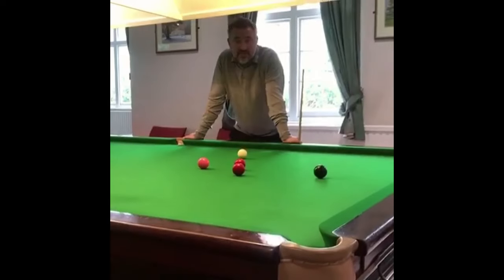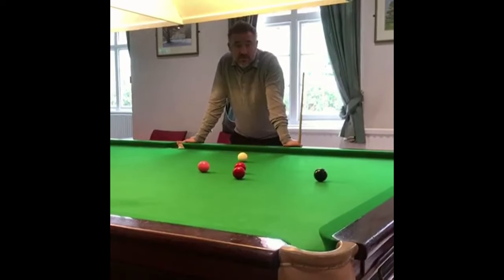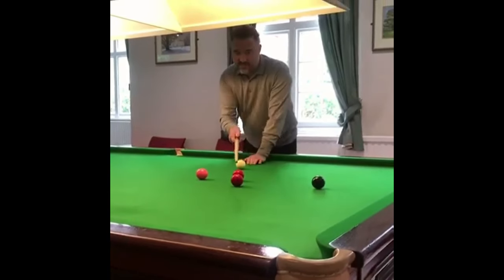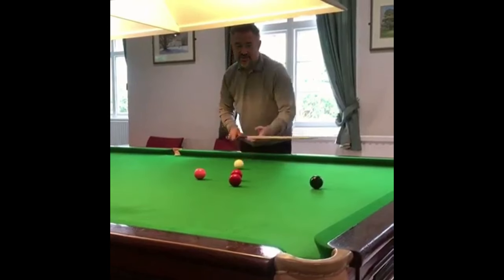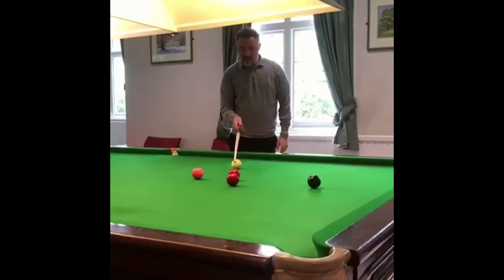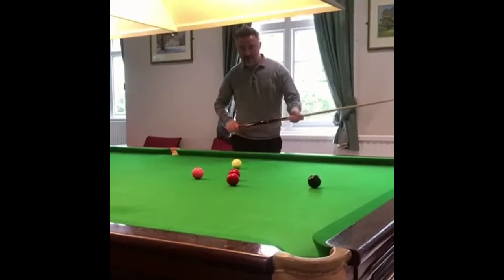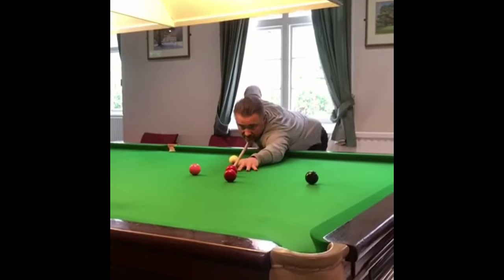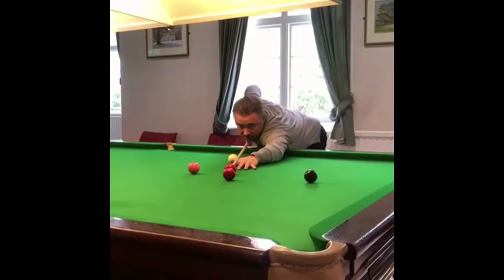Today's Q-tip request is how to line up a plant shot, and it comes from lookster_147. I've got two reds here - you can clearly see they're not lined up to this corner pocket. What you do here is imagine the first red is the cue ball, as if you're going to pot that other red. Come round and see where the potting angle is, and imagine that first red is the cue ball.